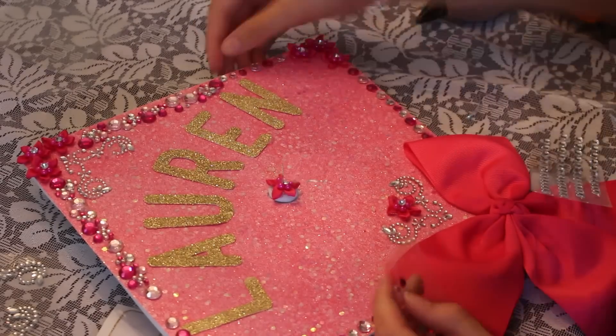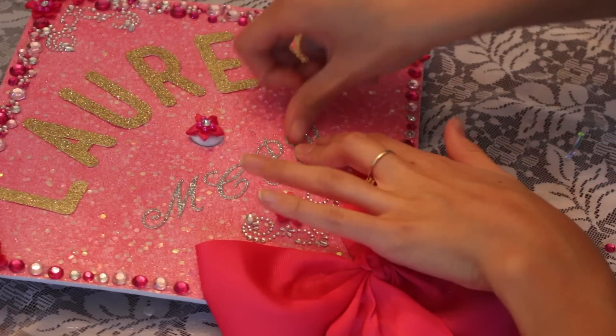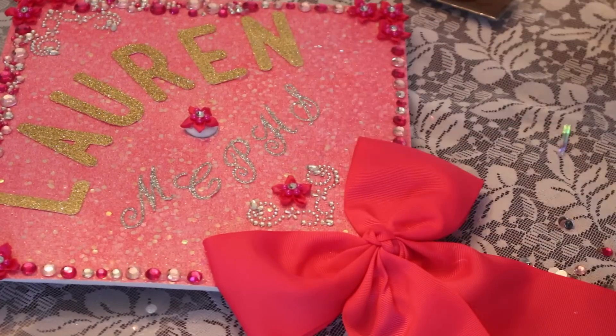In silver letters I applied the initials of the school that I'm planning to attend in the fall. I also attached to the bow the year that I graduated, 2015.